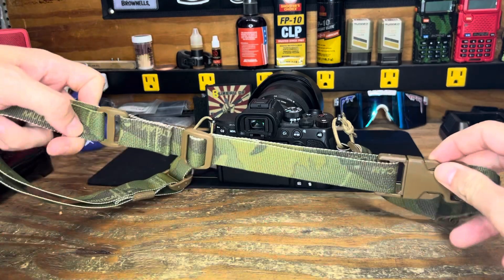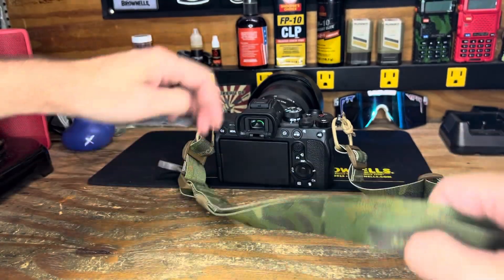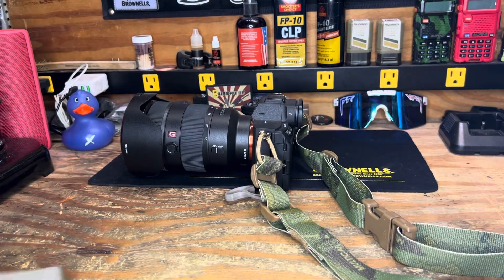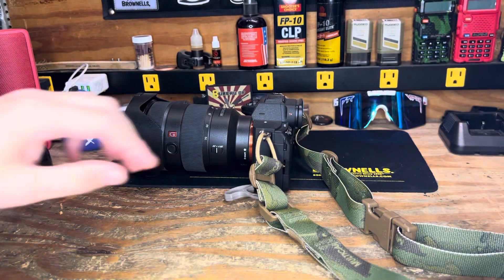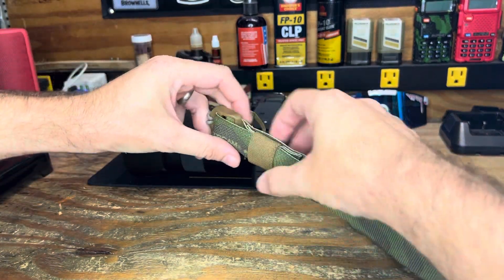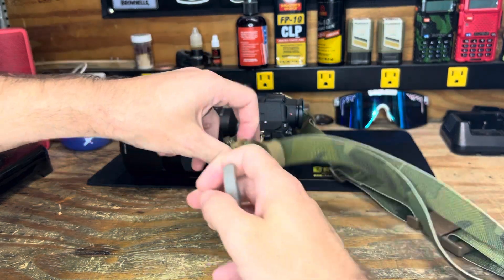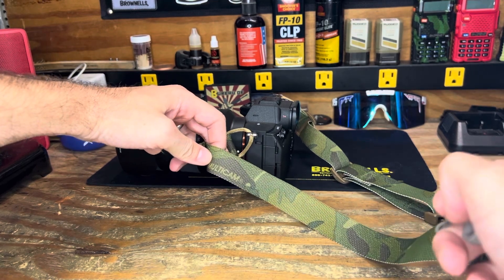You can see over here there's some adjustment, and then additional adjustment on this side as well. All the way over to this side, just as they have on their slings, there's a pull tab with additional adjustments that can be made here.